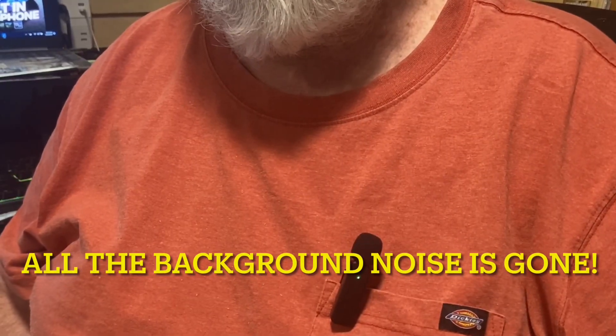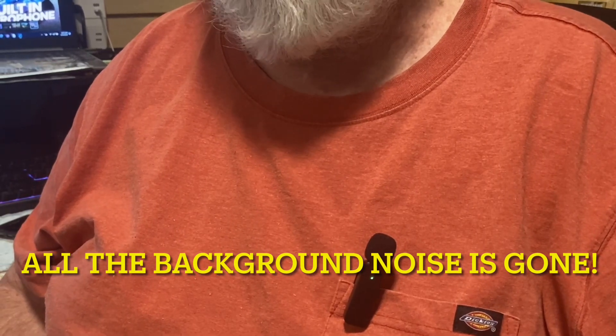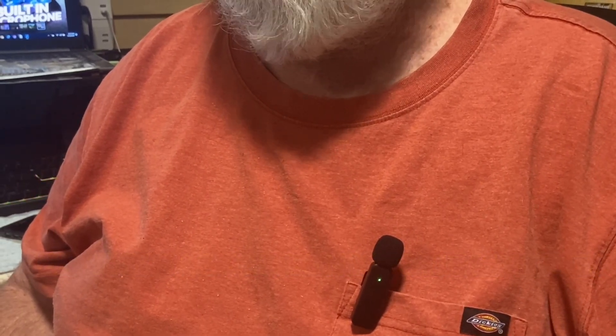Up until now, I've been using the built-in microphone. Now let's switch over and see if there is a definite difference. The lavalier microphone — or lapel microphone — is on my pocket of my T-shirt. You tell me, is there a definite difference? I think there is after editing this. Give me your comments. Let me hear what you have to say.